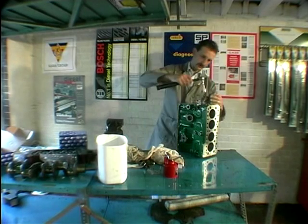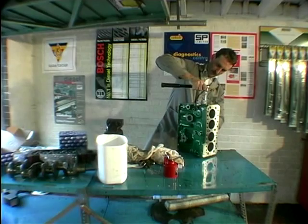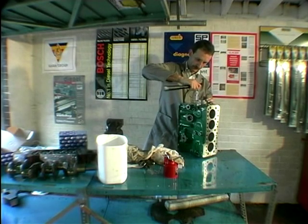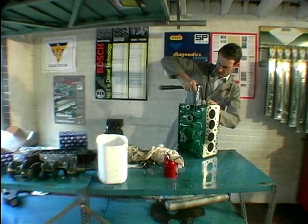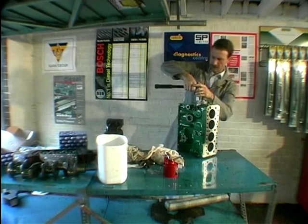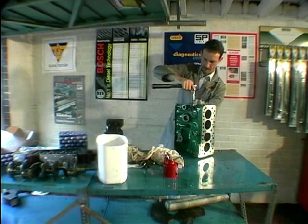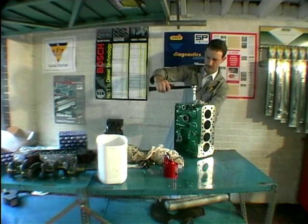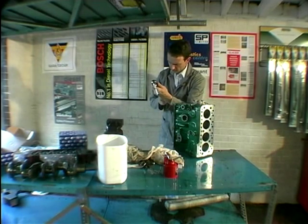It's actually seven-sixteenths on the A-series engine, but I haven't got an imperial set for my three-eighths drive, so I'm using an eleven millimetre which is about the same.